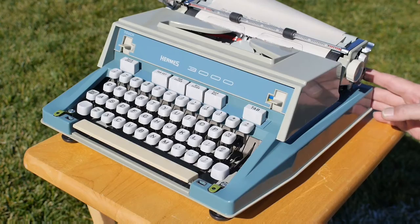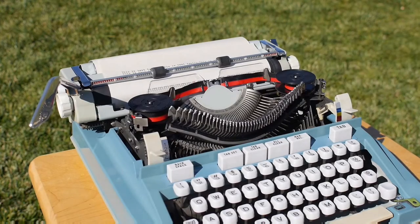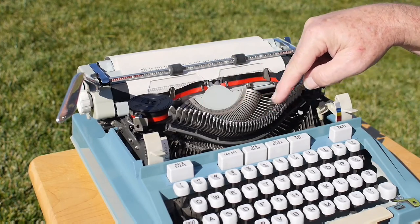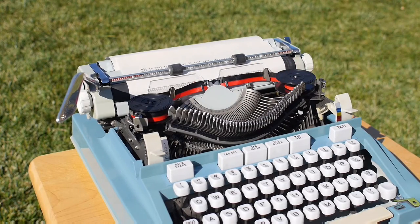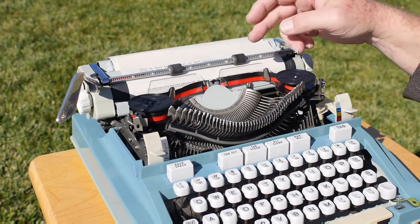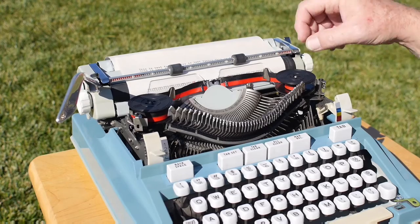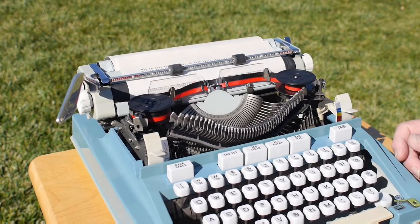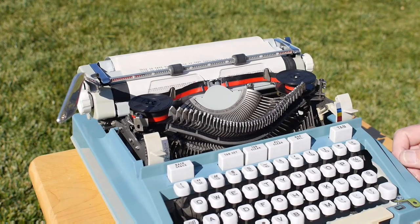Lifting off the ribbon cover reveals the segment and ribbon spools. The Hermes has a beautifully shaped arc to the type bars in their rest position, and the segment is very nicely formed. These typewriters use grommets as guides for the auto-reverse, flipping the ribbon back and forth. It's a two-color ribbon machine and a basket shift — or segment shift — typewriter, giving a very nice shifting experience.